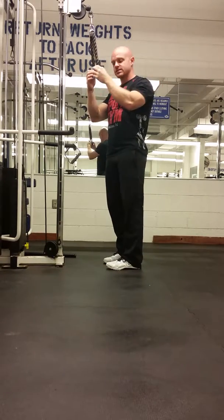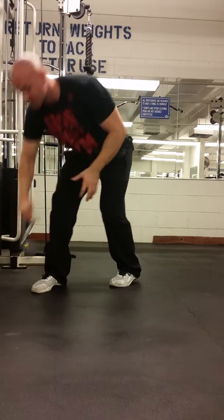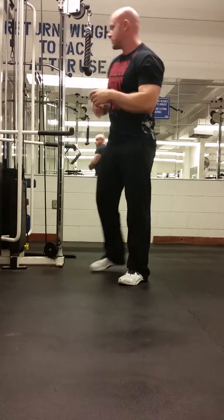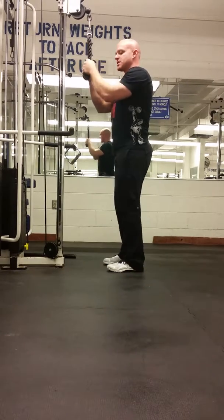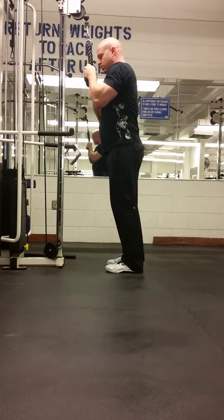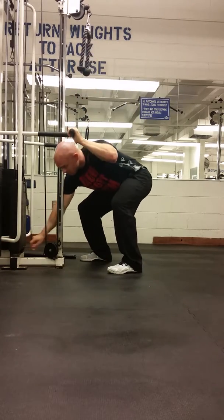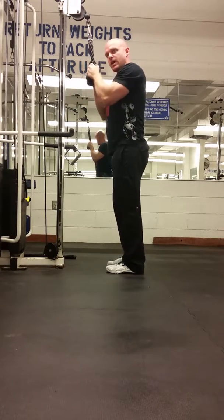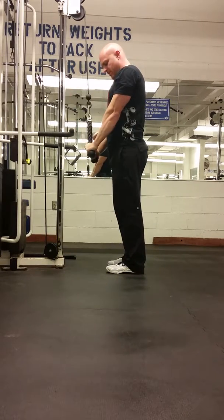You can use a rope, like this. You can use a handle, like this. It doesn't really matter what you use, but the movement itself does matter. We're trying to squeeze the shoulders back together. The chest is up. And then we're going to pull down just from the elbow and push from the elbow.